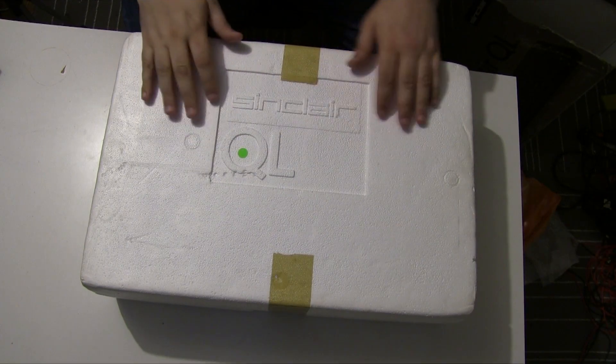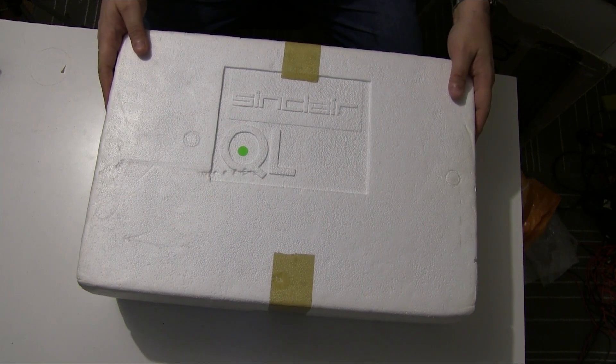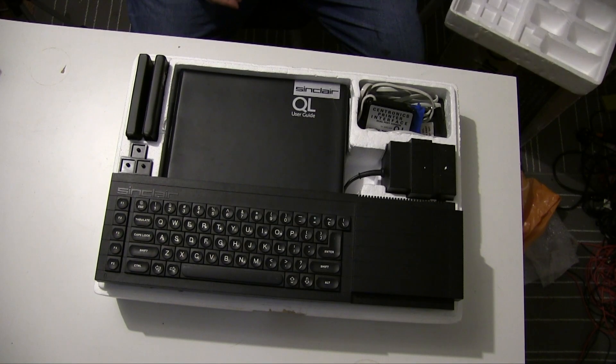Inside we have the polystyrene embossed with the Sinclair QL, and there we go — we're straight into the machine.